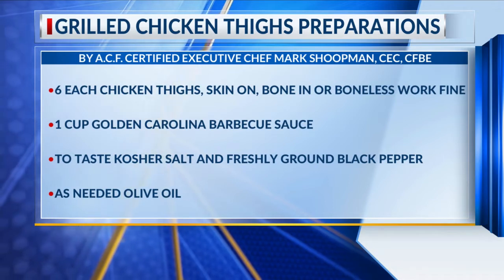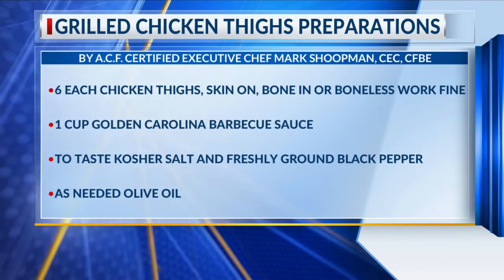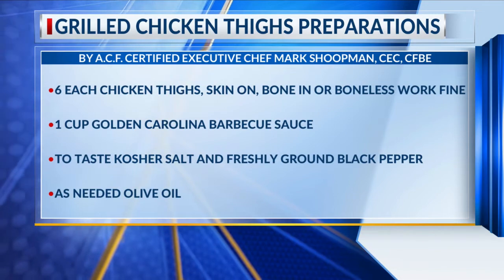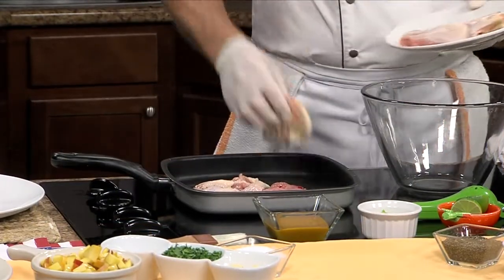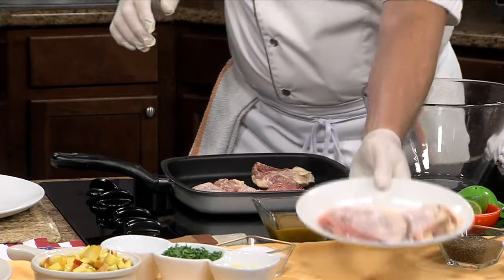We're going to start off. I've just got chicken thighs. If you like to use chicken breast, whatever you like — I like to leave the skin on it. You can do it boneless or bone-in. I've got both. I actually bought these all with the bone in and just boned them out. What you want to do is just lightly coat with a little bit of olive oil, salt, and pepper, then onto the grill.